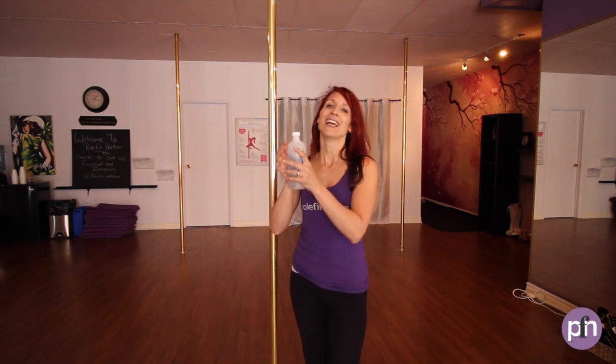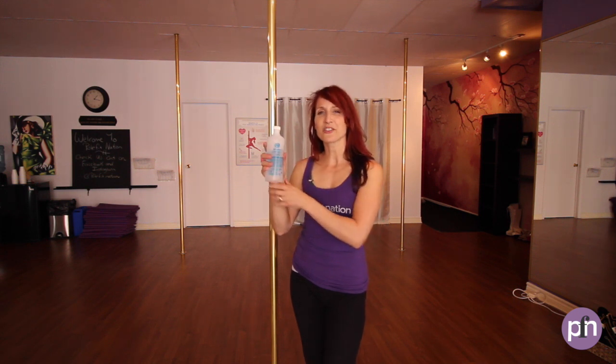You can also use a bottle — one that's fairly firm but also soft. Place your hand around the bottle and squeeze, then do the other side and squeeze. This also works on your wrist strength and your forearm as well. So there we go — three easy ways that you can use to improve your grip strength for the pole.